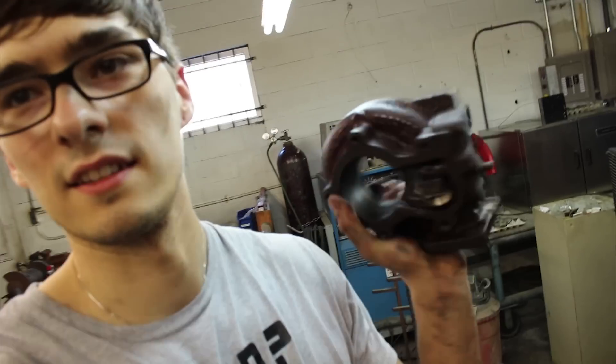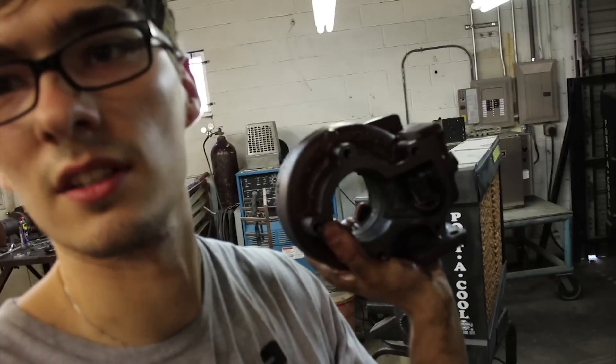So I finally, after a lot of pounding, got this exhaust housing separated. We're going to toss it in the media blaster to clean it up.